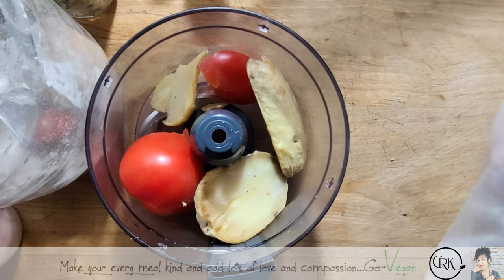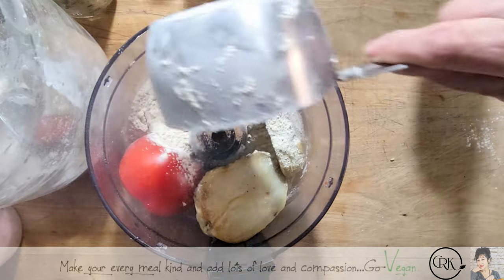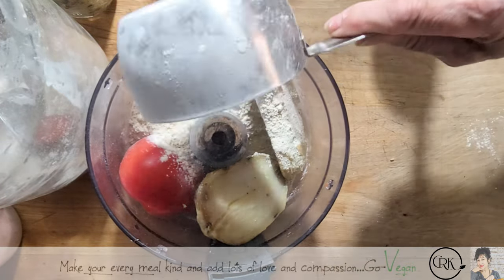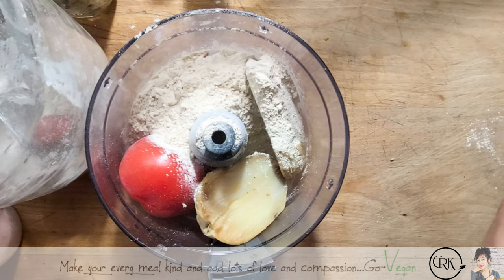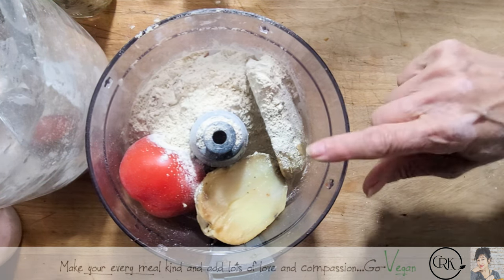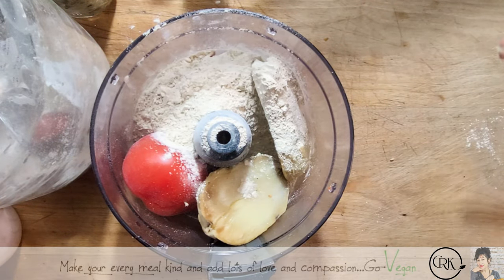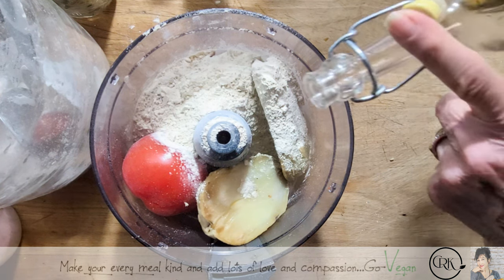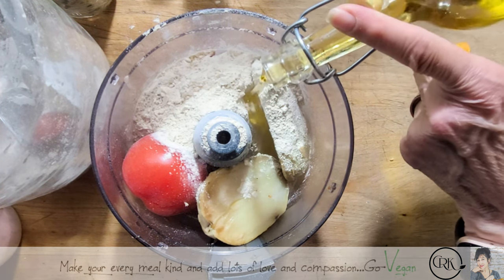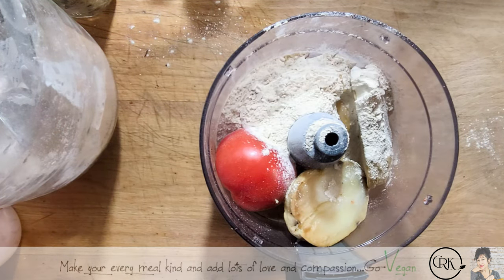I have to measure for you guys because I basically always just throw things in. So here we have one cup, and I have just a little bit left. I'm going to wait to see if that tomato makes this too liquidy. We're not going to add water because we do have a fresh tomato in this, but I will add some olive oil — about two to three tablespoons.